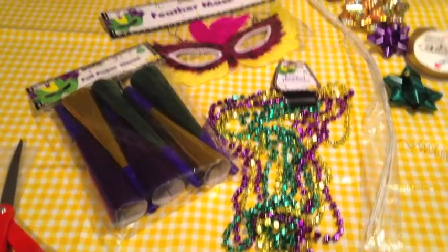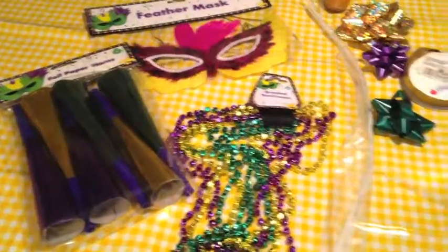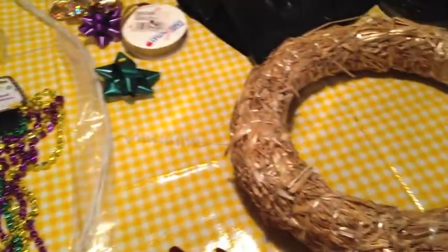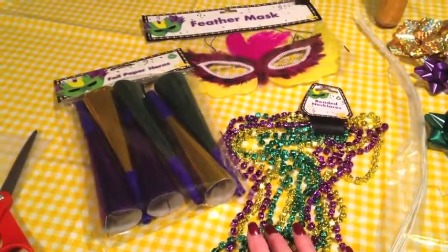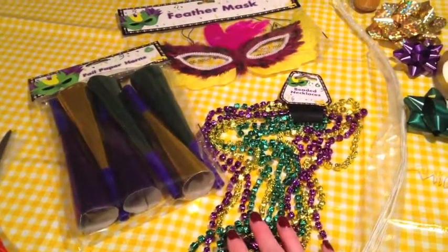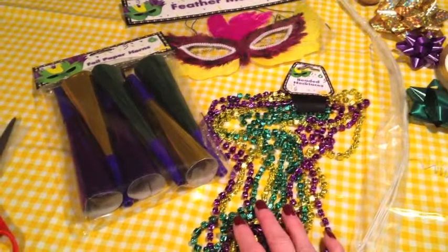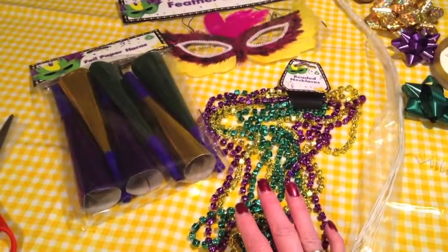Hey everybody, just wanted to welcome you up to my craft room and show you what I'm getting into today. I think I'm going to make some kind of Mardi Gras wreath. I saw these little decorations at the Dollar Tree a couple weeks ago and I just thought it'd be cute to maybe throw together a little something for the front door. And if it turns out really cute I'm going to give it to my sister-in-law, but if it's just okay then I'll keep it for myself.